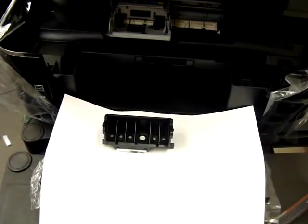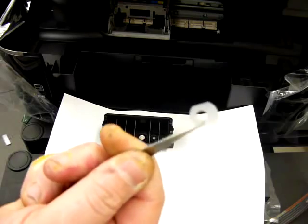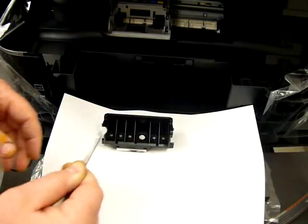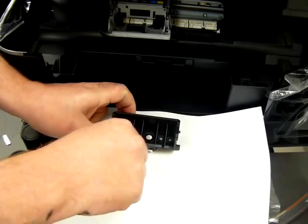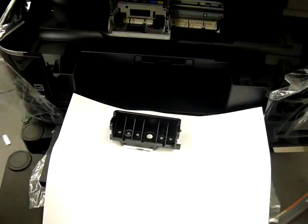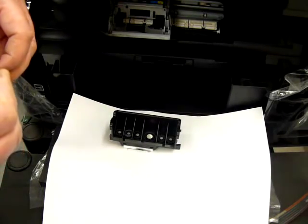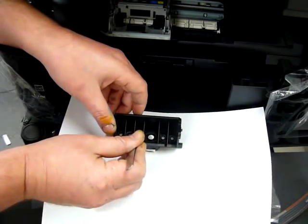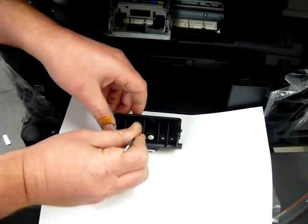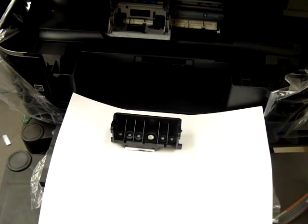Within your accessory pack there are some silicon seals and some tweezers. The silicon seals need to be placed round each one of the nozzles on the print head. The purpose of these is to perform an airtight seal round the cartridge itself when the system is installed in the printer. Not all sellers include these seals, but they are quite important.